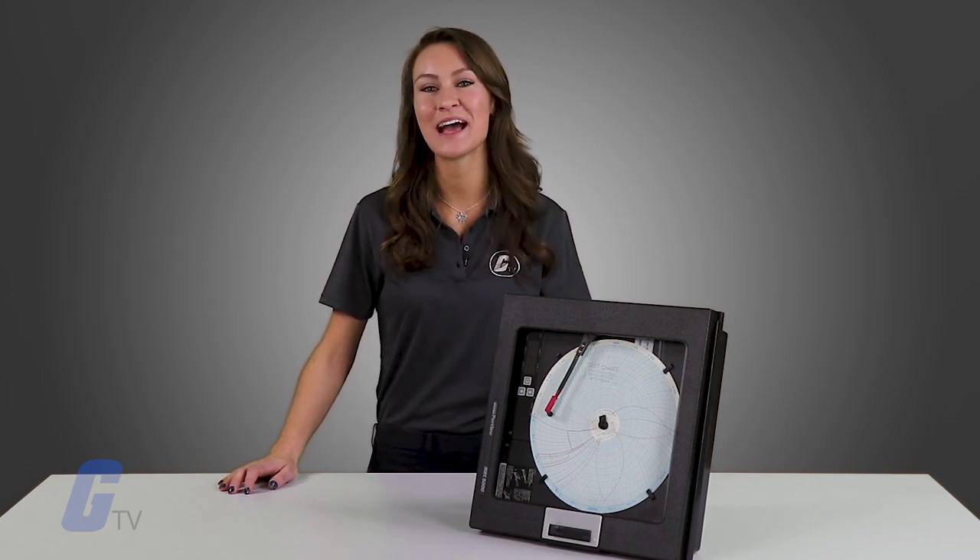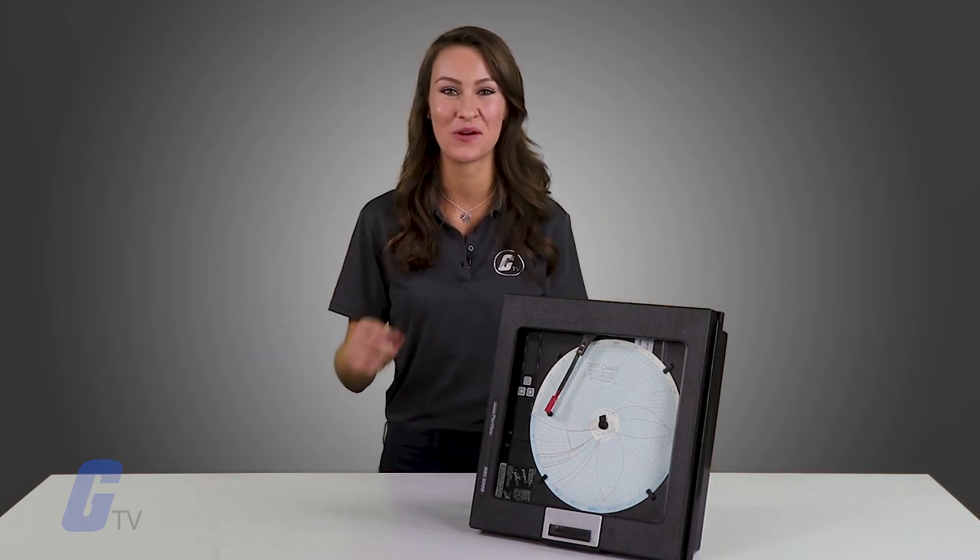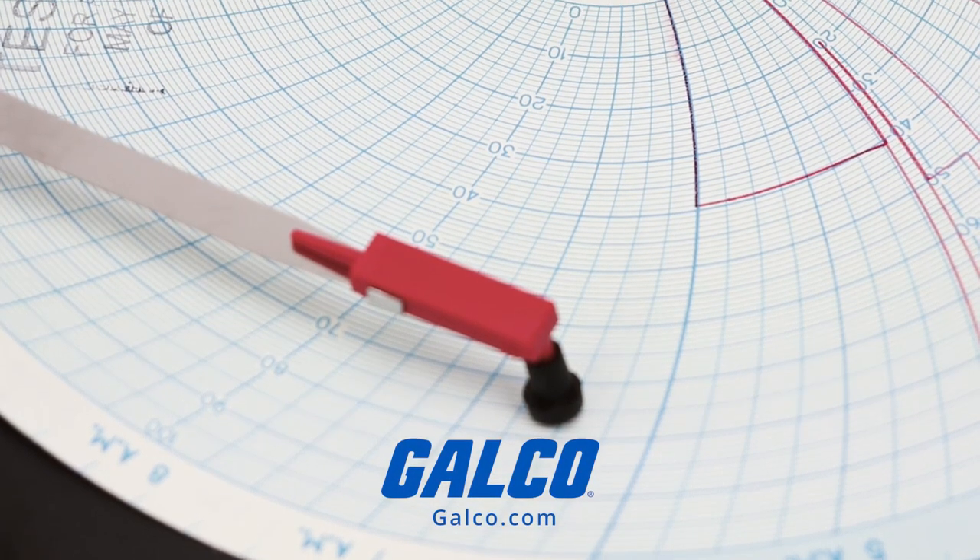Be sure to check out galco.com for our full selection of products from Partlow and many more.